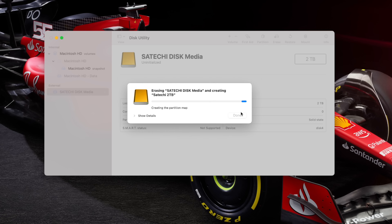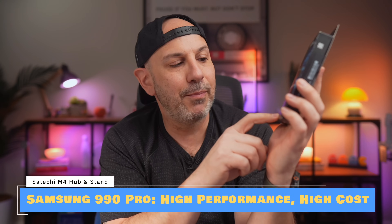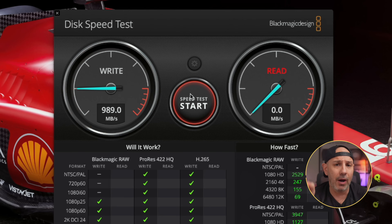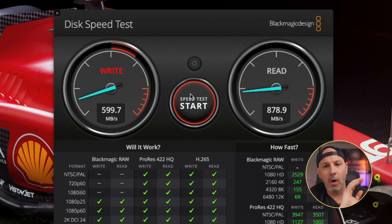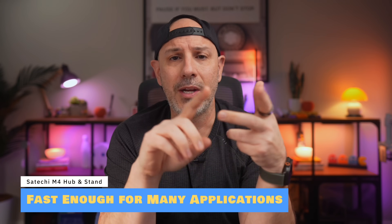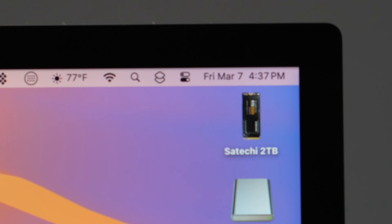Let's make sure that we format the M.2 SSD and see what kind of speeds we're getting. This is the Samsung 990 Pro — it's super extra and you probably don't need this drive. This is a two-terabyte NVMe drive and we're seeing read/write speeds around 1,000 megabytes per second. That's really more than fast enough for video editing, photo editing, working with large files, or if you're just going to use this as cold storage.